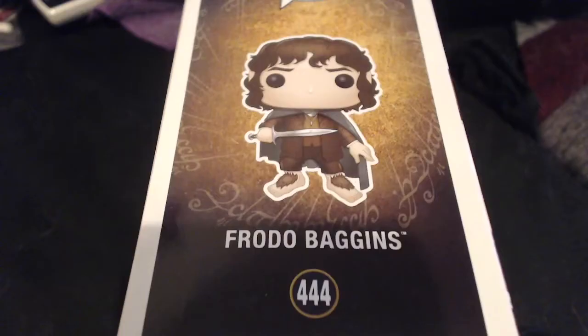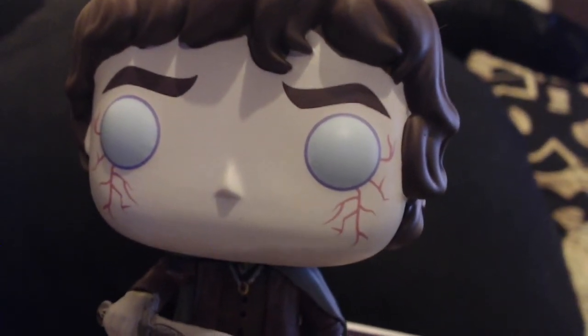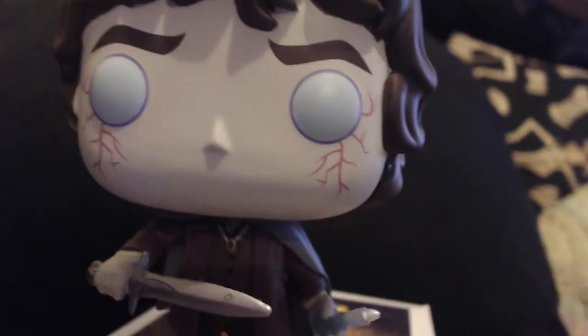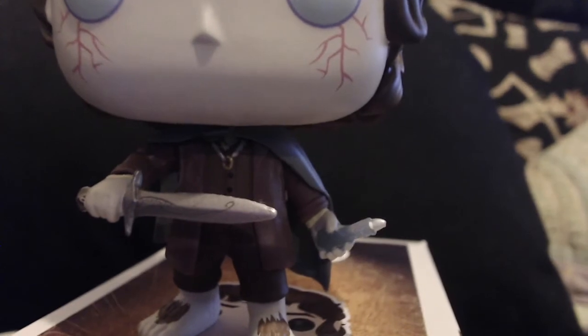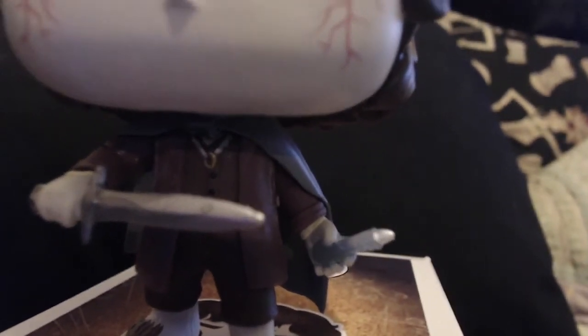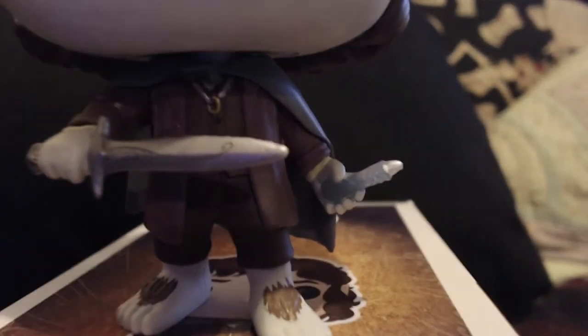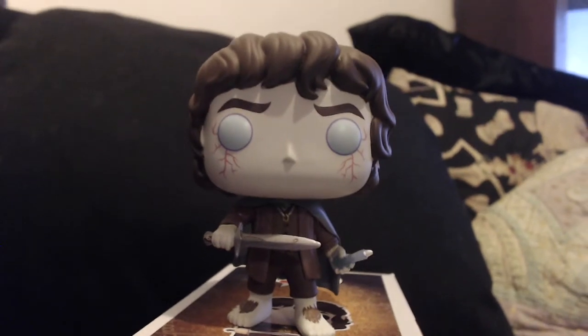So this is what the Frodo is meant to look like, and I was lucky enough to receive a limited edition chase. So this is Frodo either after he's been stabbed with the Morgul blade or stabbed by Shelob. He's got his hair on his feet, he's got the ring around his neck, the detail on his jacket, the clip holding his cloak.